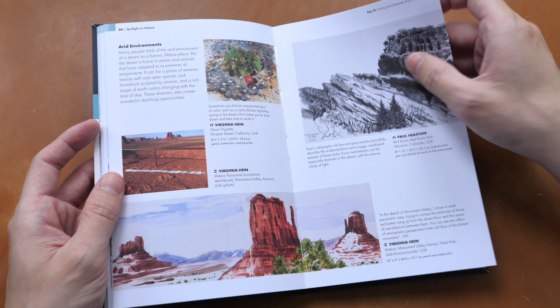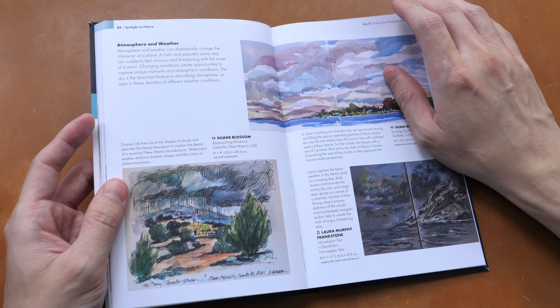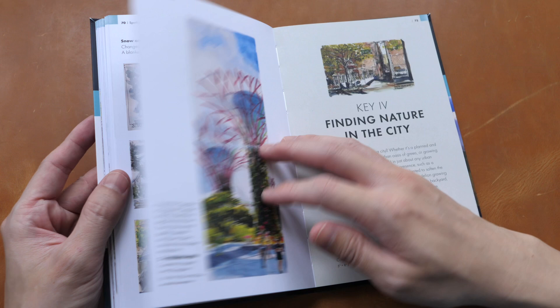There are many tips in the book and many different places and types of nature featured. This is actually not a book that's going to teach you how to draw step by step — it's just a collection of tips and techniques. However, I believe beginners and intermediate artists both will be able to enjoy the book.